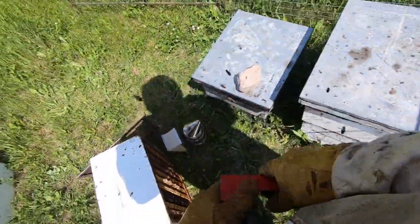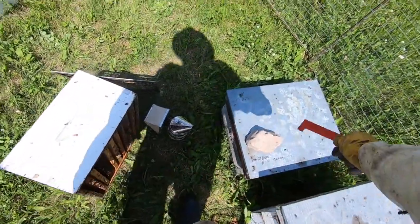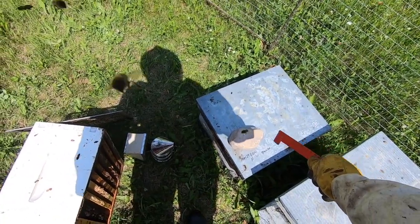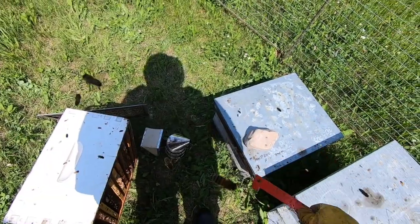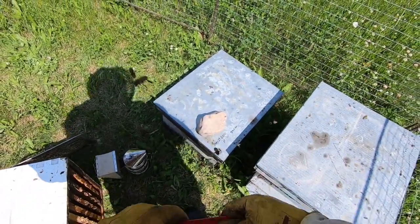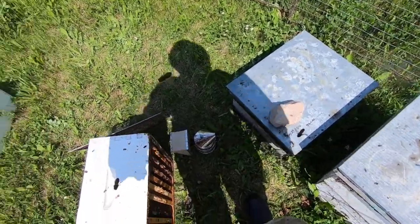I took this super back off because this hive has been dwindling. For the sake of heat, I took the super off and we'll see what happens in a couple of weeks. I don't know if this queen is just getting old and needs to be replaced or what, so I'll check her in a couple of weeks.